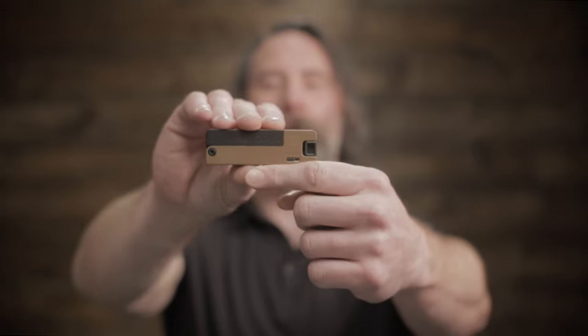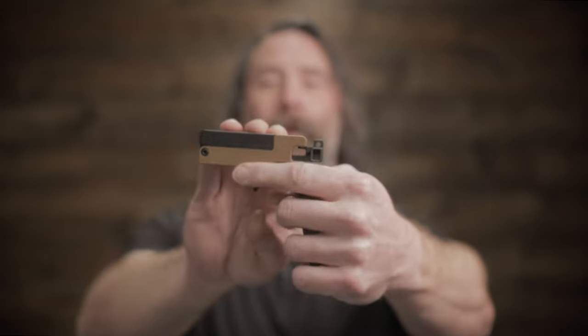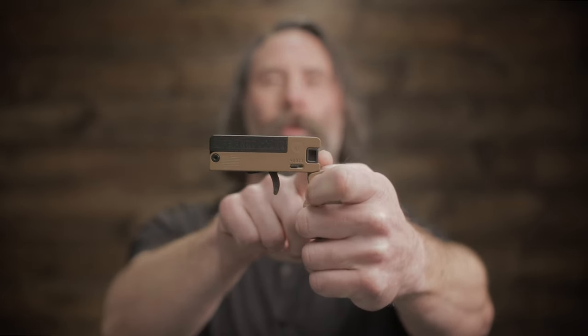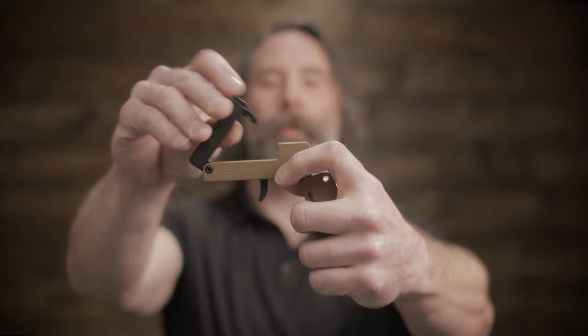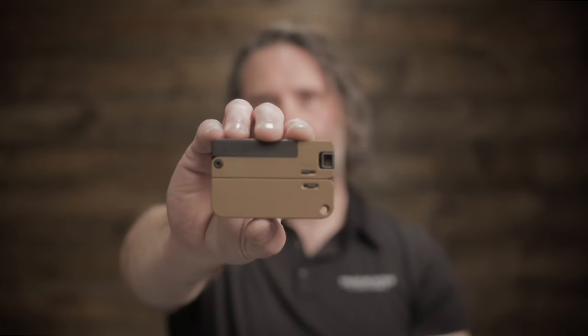To cock the Life Card, grab the bolt on both sides and pull back until it locks. Now you're ready to fire. The bolt will be all the way forward, so you'll need to return it to half cock to either remove the spent casing, load another round, or fold it back up — and you're good to go.